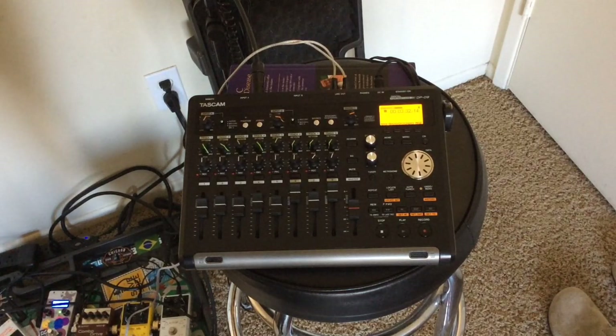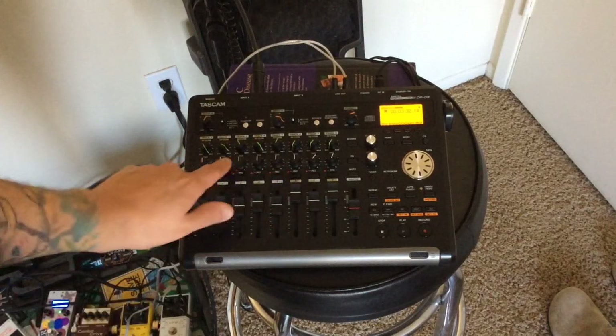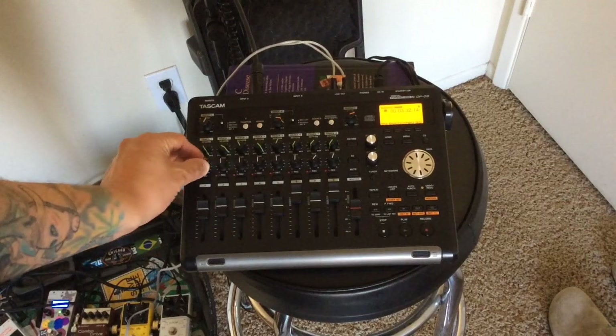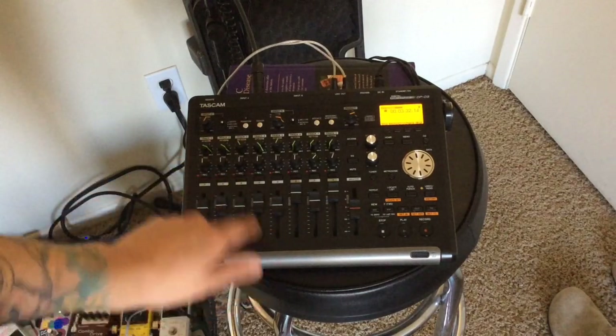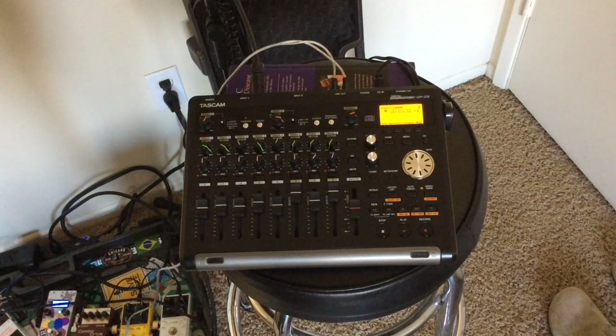Sorry I didn't cover this earlier, but you've also got these knobs here — these let you manipulate the pan left or right, and these on top control the reverb. And of course these numbered buttons you can select and they'll light up, indicating that track is going to be used as a recording track.